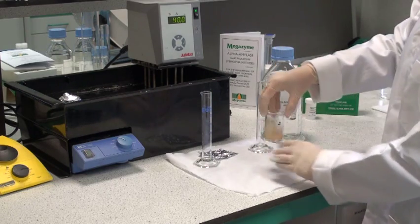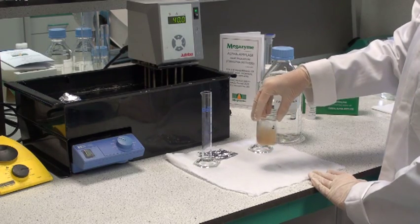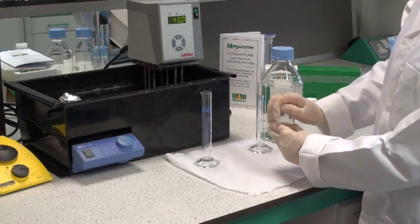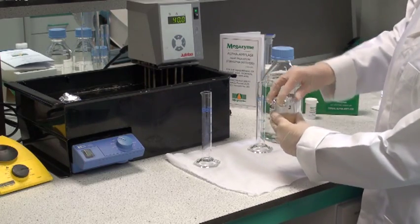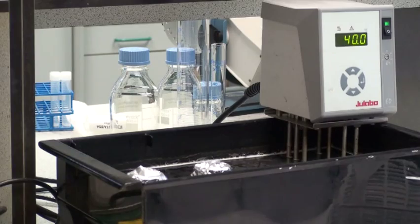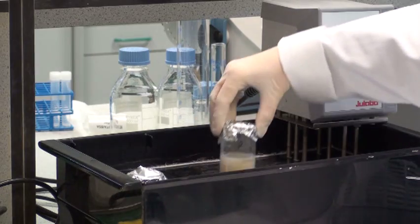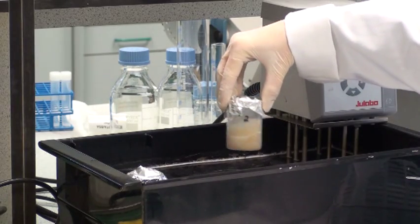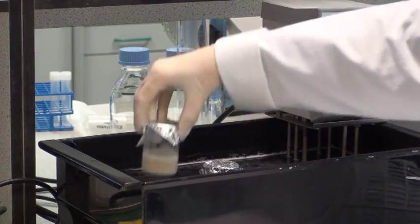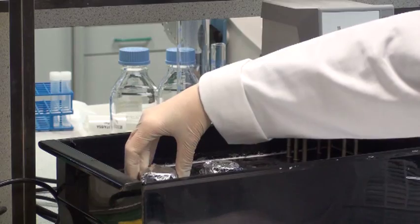During this incubation period of 15 to 20 minutes, soluble starch in the sample is hydrolysed by the endogenous amylase present, otherwise this would act as a competitive substrate in the assay. During the 15 to 20 minute incubation period, occasionally remove the beakers from the water bath and swirl. This will help enzyme extraction.